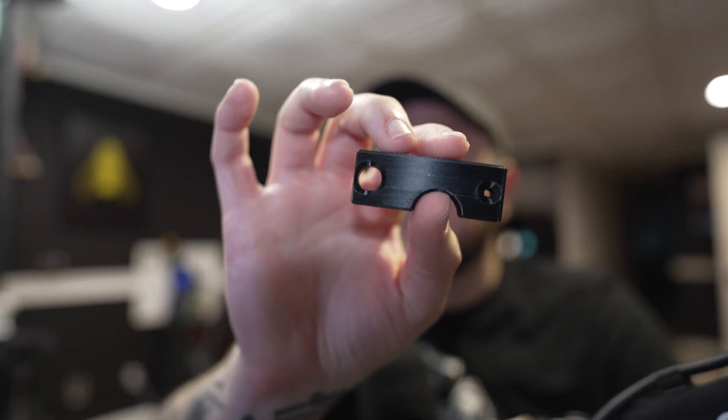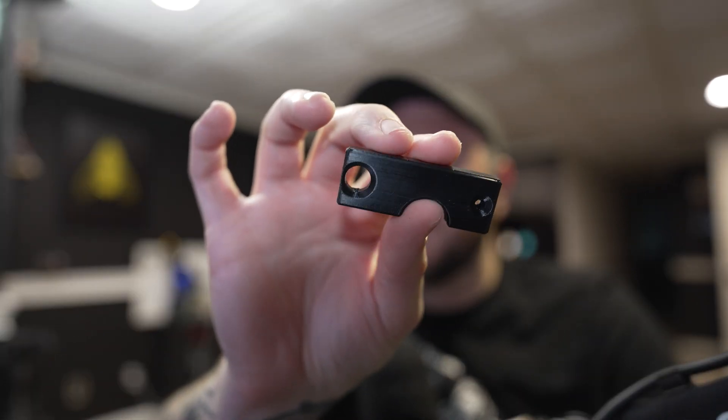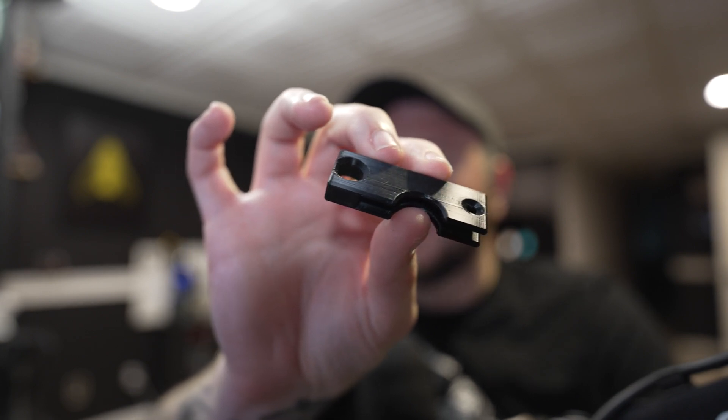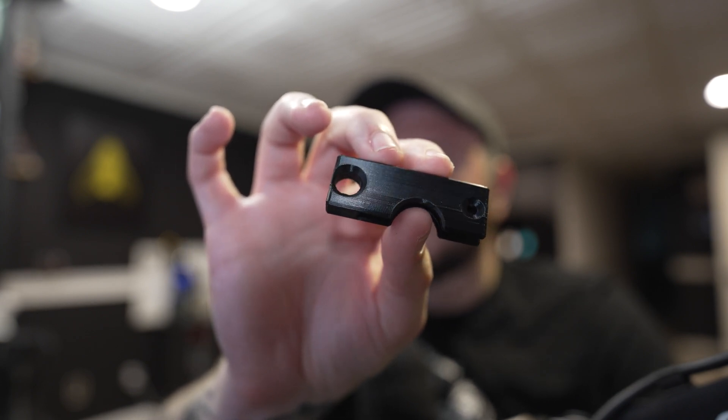So I did some tweaking. I ended up changing the perimeters to print first, and I think that's the only thing I did with the second print — but you can see what it looks like. Looks a lot better, but you still have a few layer lines. I made one more change, and that was to the flow. It looked like over-extrusion in a way, so I went ahead and lowered the extrusion to 0.95 and got what I would consider an almost perfect print.